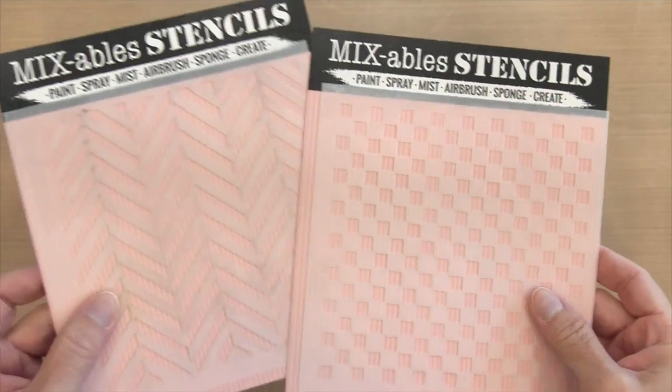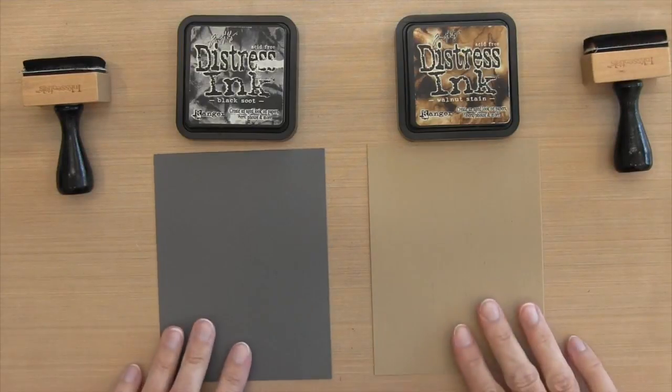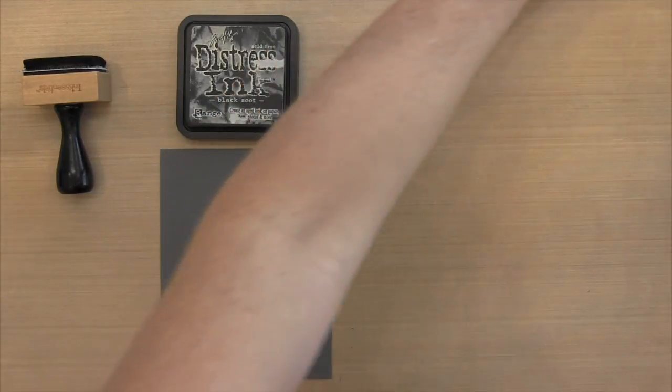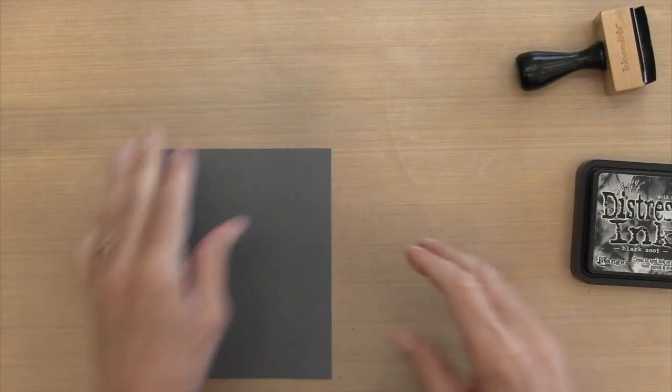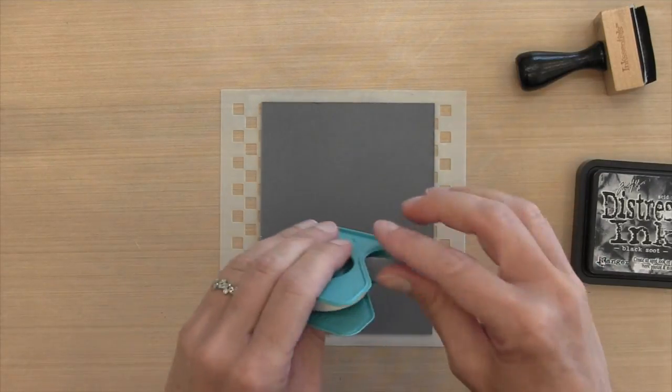I have two stencils by My Favorite Things — one is called Small Checkerboard and the other is called On the Diagonal. For the bear, I'm using the checkerboard with Basic Gray cardstock and Black Soot ink. For the gopher, I'm using Crumb Cake cardstock and Walnut Stain ink.